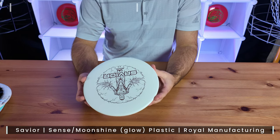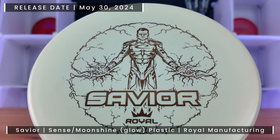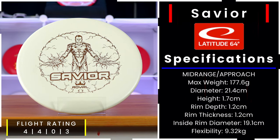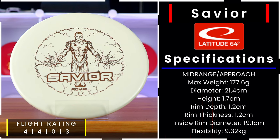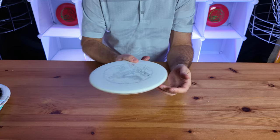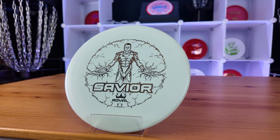Next up is the Sense Moonshine Savior. Just by feeling it you can hear it's more of a base plastic. They say it has a speed of four, a glide of four — so less glide for more accuracy — a turn of zero and a fade of three. It's an overstable approach disc ideal for forehands, and as it beats in it's going to develop a straighter flight with that trusty fade finish.